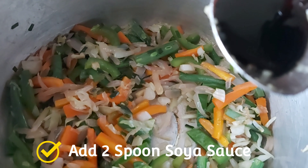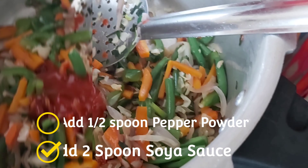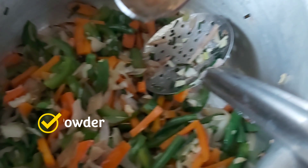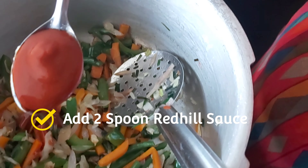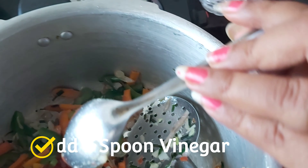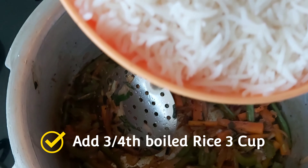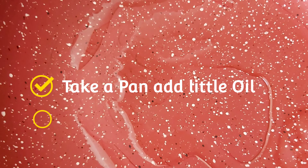Add 2 spoons soya sauce, half a spoon of pepper, vinegar, and salt. Add the rice and a little oil.